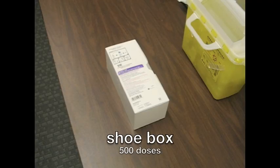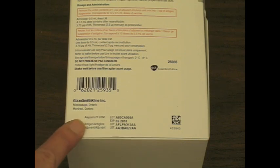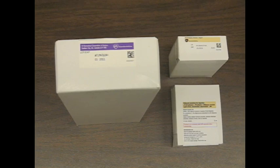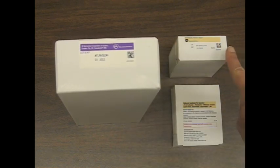The second type of packaging is a 500-dose shoebox. There are three lot numbers for this vaccine. The first lot number is found on the outer carton — this is the number to document for the reconstituted product called Arapanrix, which consists of the combined antigen and adjuvant. The other two lot numbers are found on the interior boxes and on the vials. The second lot number is the antigen suspension for injection, and the third lot number is the adjuvant emulsion for injection.